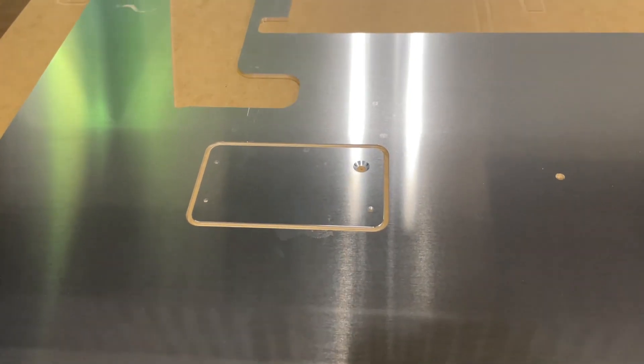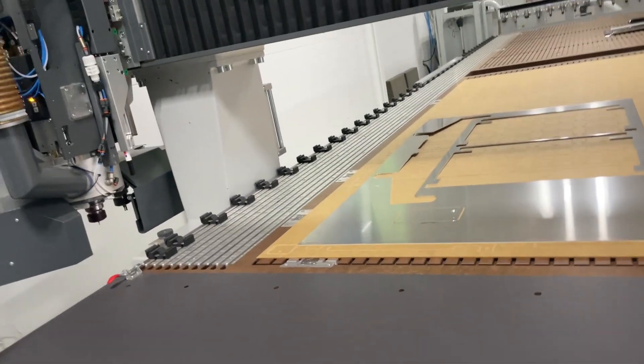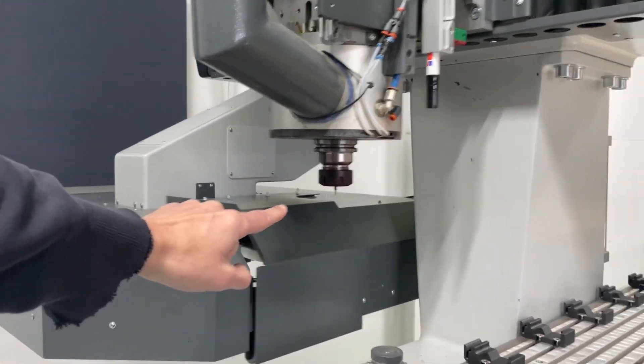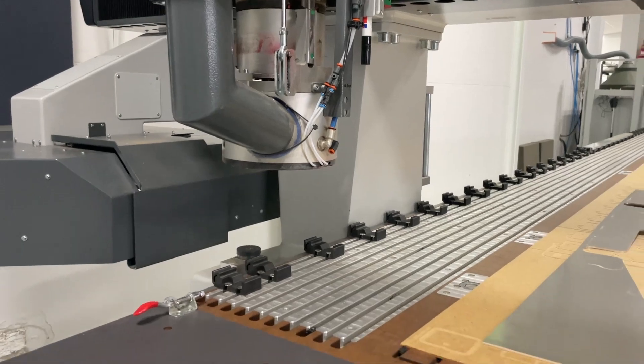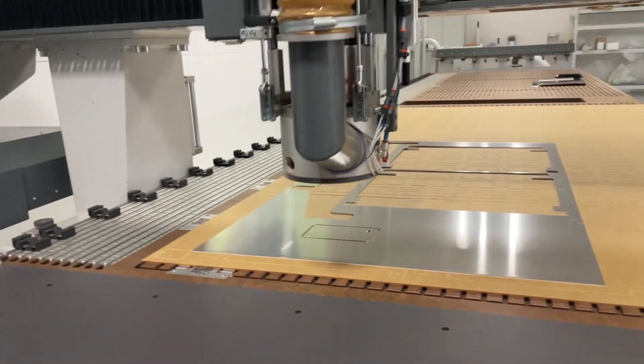So shiny! This is a bottom chamfering tool — it's really old, I've been using it forever, but it still works just fine.